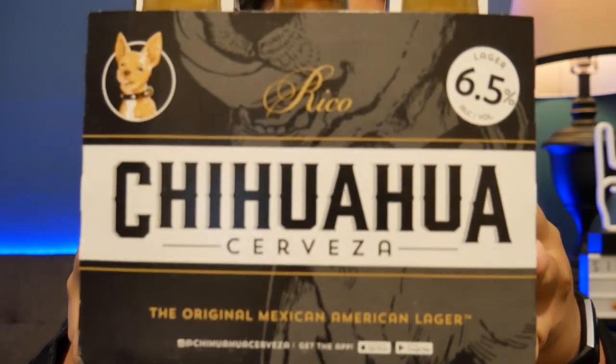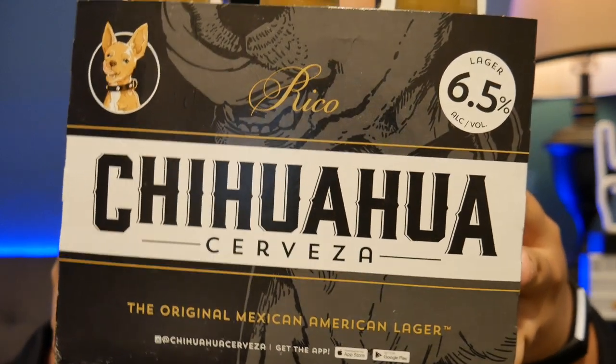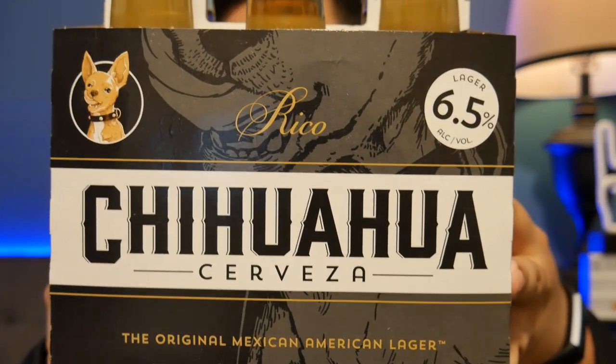This is the current packaging for Rico by Chihuahua Cerveza, dubbed the original Mexican American lager. Based on the story of Mexican and American beer, this should be somewhat of a pilsner — that's the German tradition — or a pale lager. It says it should be golden brown. Look at that.